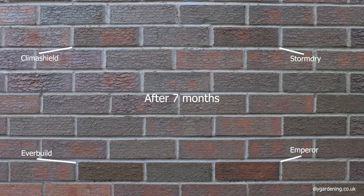Here's a photo that I took seven months after applying the sealer to these four bricks, and as you can see they've all lightened up considerably. There isn't a huge difference from the original brickwork. If I really had to pick two that are the best of the four, I would say Climber Shield and Stormdry have definitely discoloured the bricks the least. The other two slightly more, but not a major difference after seven months.